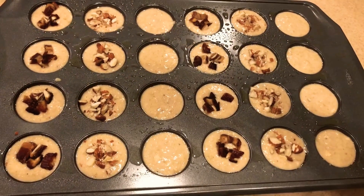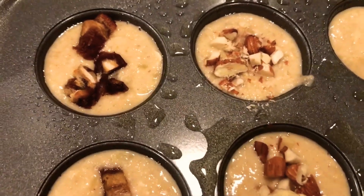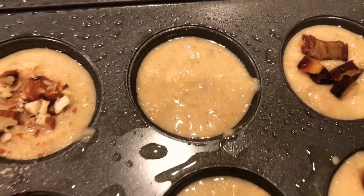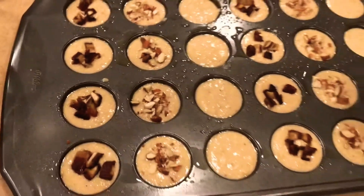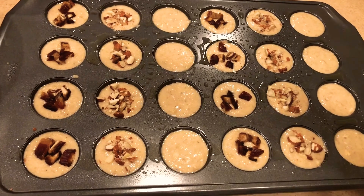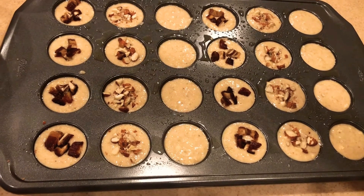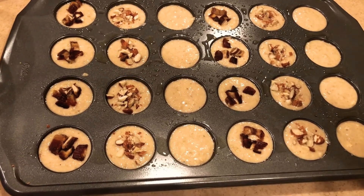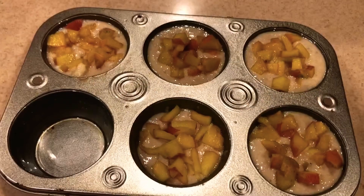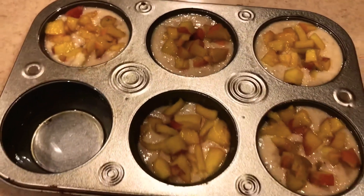As you can see, I have my dates banana oats muffin, almond muffins, and plain banana muffins — all cute little muffins ready to get baked. I'm going to put this tray in the 375 degree Fahrenheit preheated oven for about 15 to 20 minutes, or until they turn golden brown.